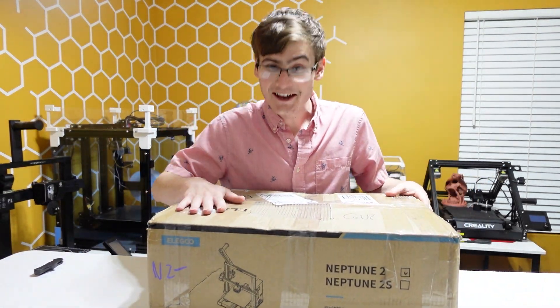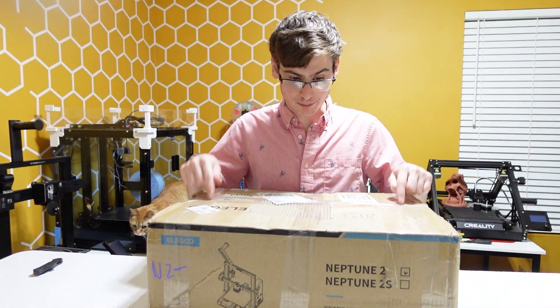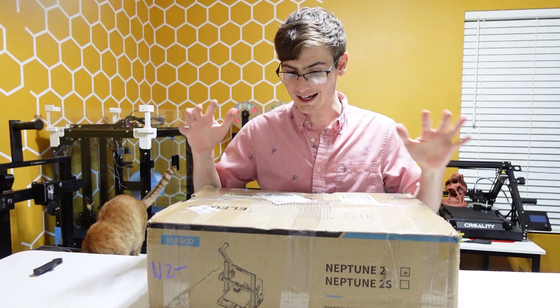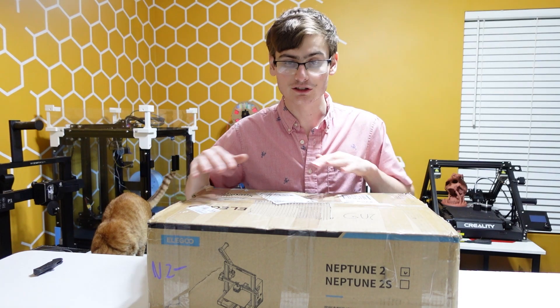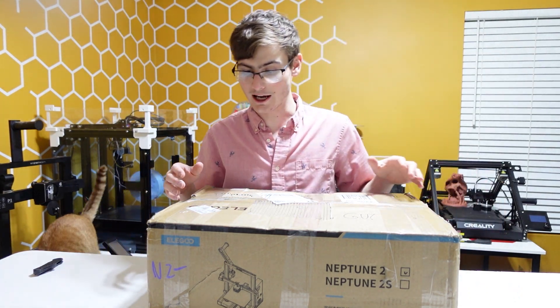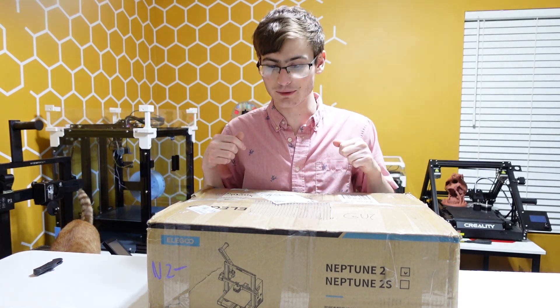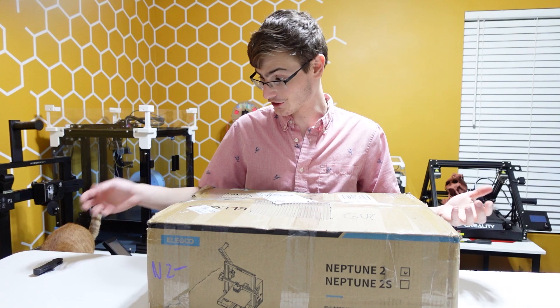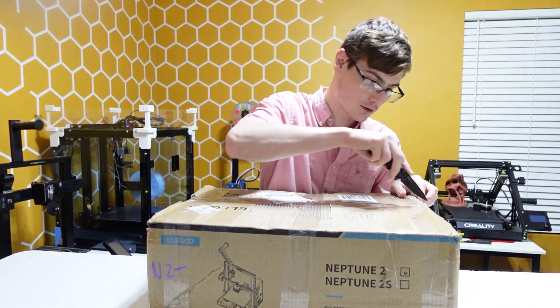And here we go — my brand new, used, broken, for-parts Elegoo Neptune 2. And guys, this box looks 100 times better than the box that the previous printer came in. So we're about to get this thing open and figure out what this even is. Without further ado, let's go.